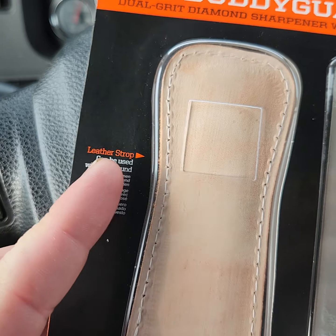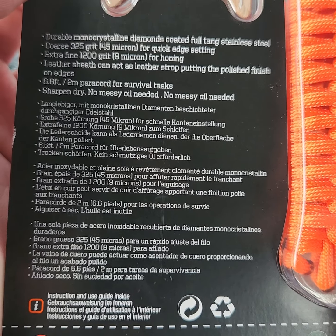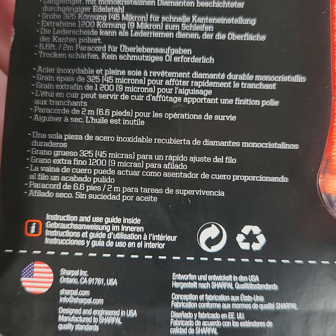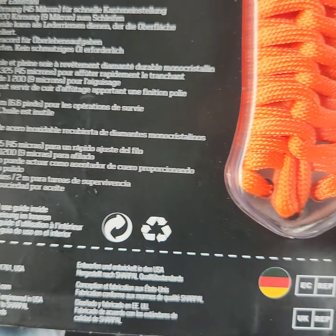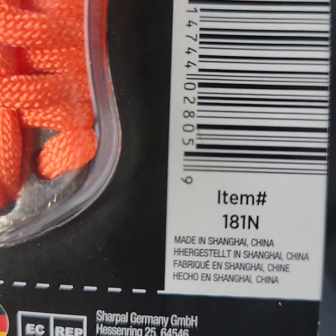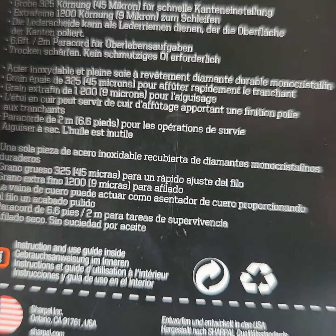Here is the side for the leather. Designed and engineered in the USA. There's some German on the back. It's made in China, so a little bit of trickery there with the American flag — I thought it might have been made in the USA.